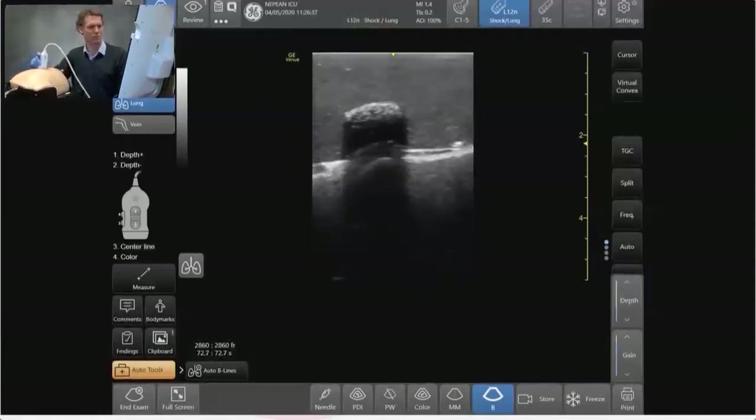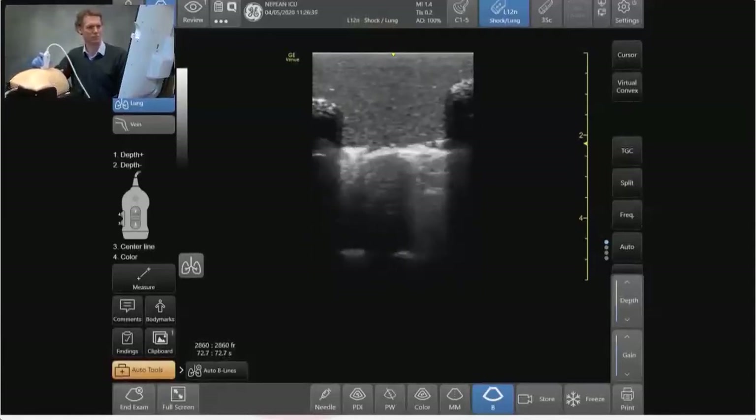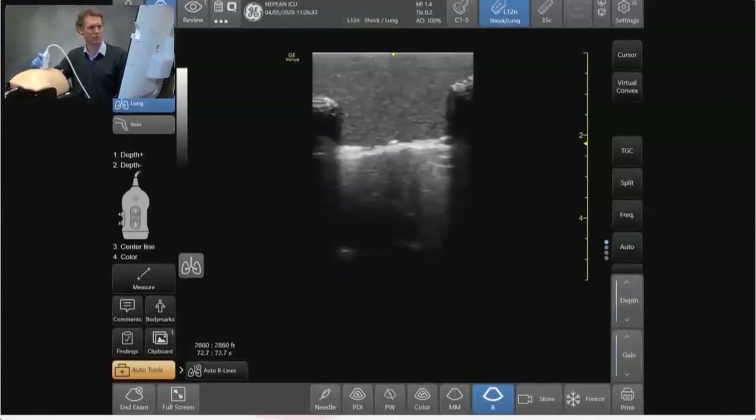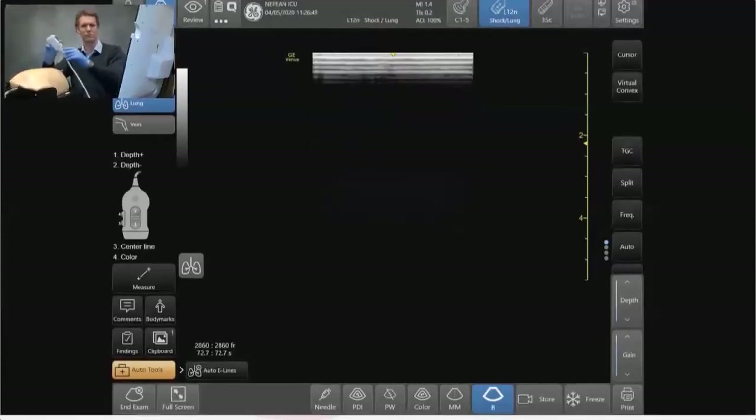Here we can see some mild disease — increasingly irregular with a few B lines coming down — and then more severe as we get that thickening and sub-pleural collections of the pleura, which is seen very nicely with this linear ultrasound probe.